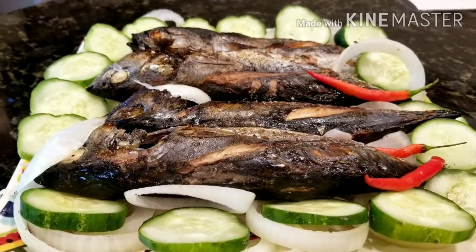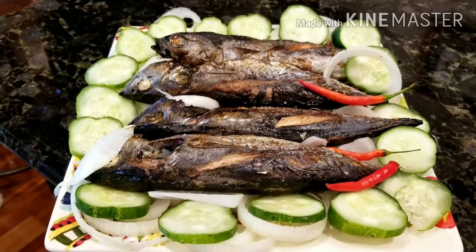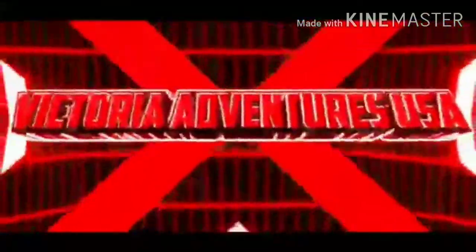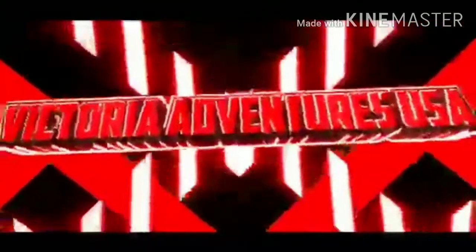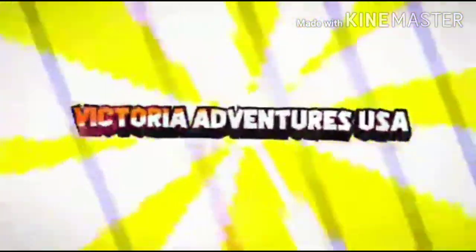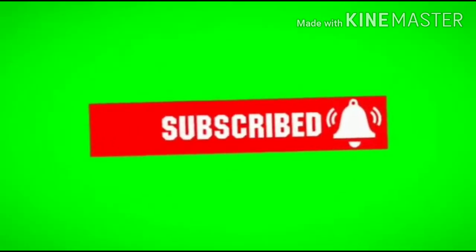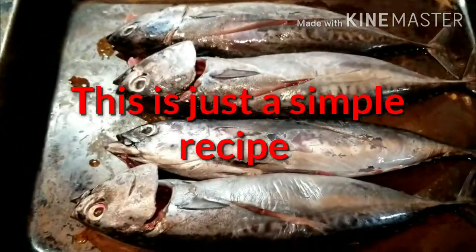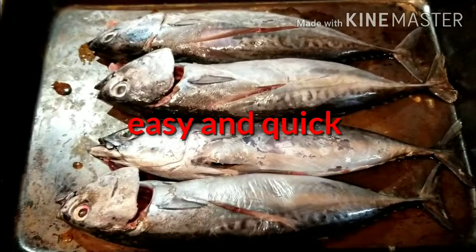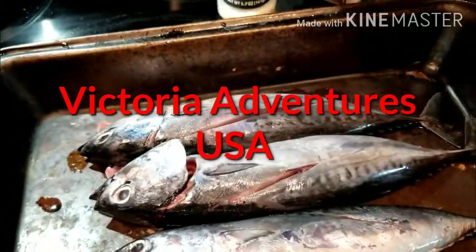Hello everyone! Today's blog is about how to broil mackerel fish in a few minutes. Let's start! I'm gonna show you how to make a tinapa — mackerel tinapa. It's bonito fish from the ocean using black pepper and garlic salt.